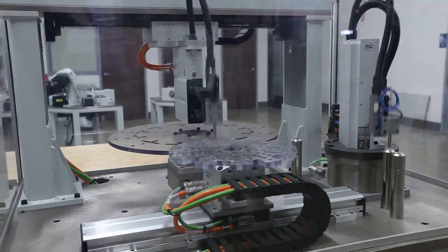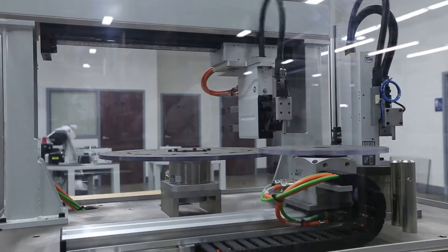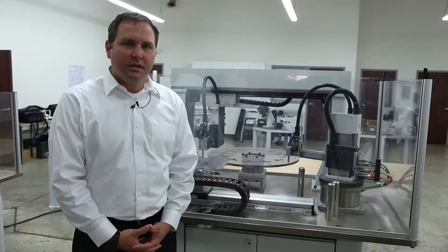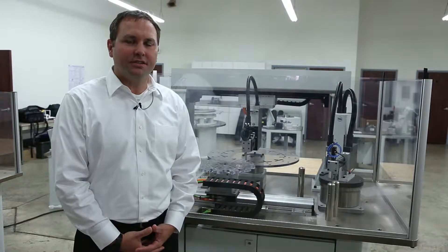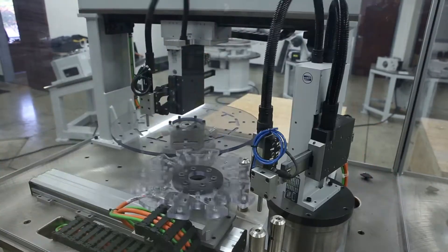The distinctive advantage that we have over our competition is that we are an all-electric line. When we come up against pneumatics, yes we are more expensive due to the nature of our technology, however we are zero maintenance.